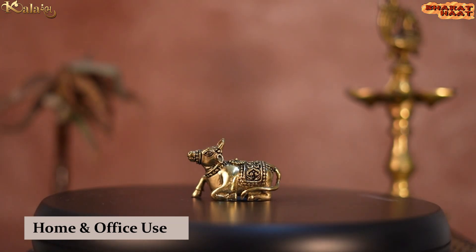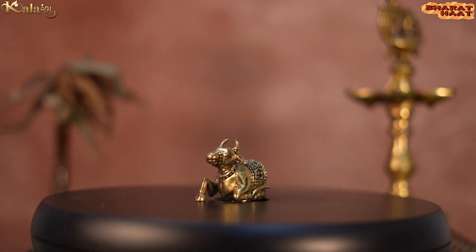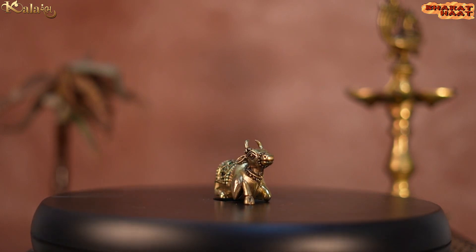Ideal to put at home and office. Made from golden brass, this idol is made with very detailed carving work.